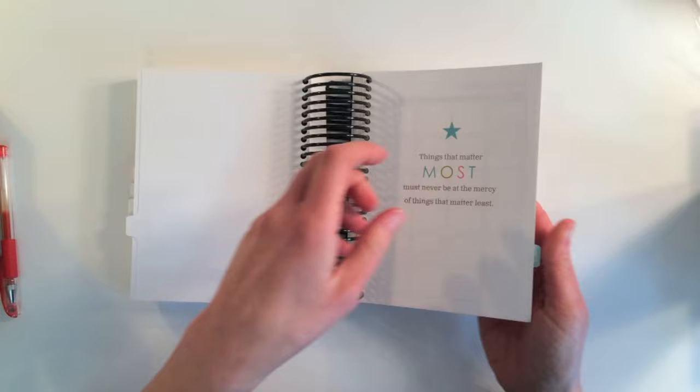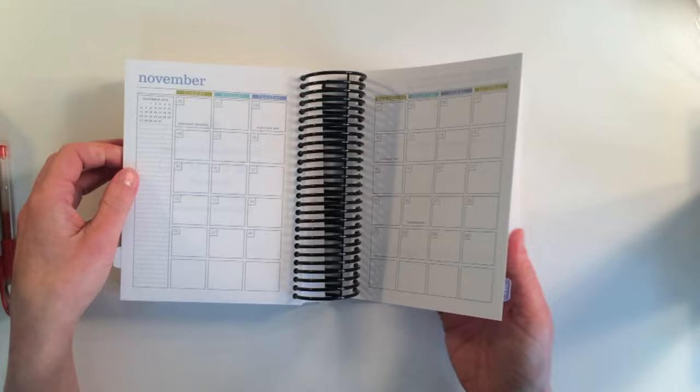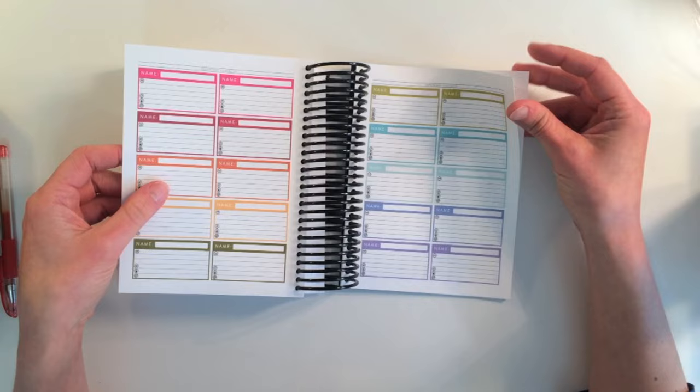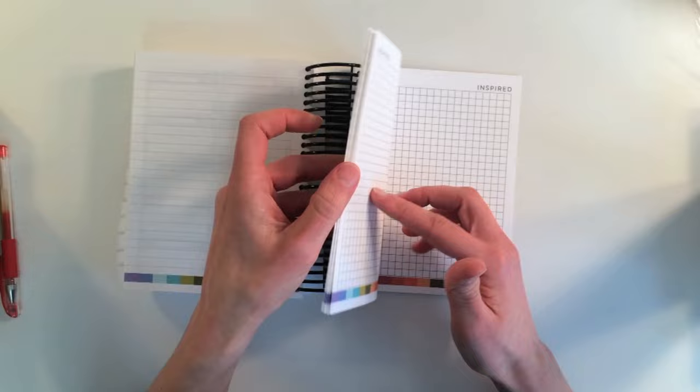Then we had an accident in the house — maybe that's a different video — but my cover got squished. So I've been using a Day Designer, which I like. But I think this will come in handier for me. In the back there's some extra stuff: 'Make Today Ridiculously Amazing,' important contacts with a few pages for that, then a whole notes section, as well as some grid paper in the back. This is really, really great.